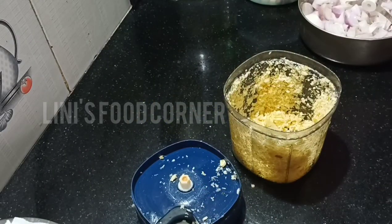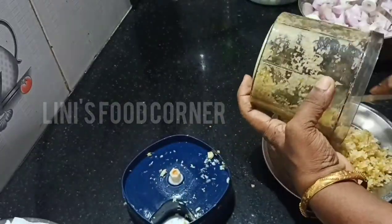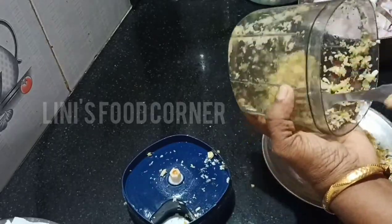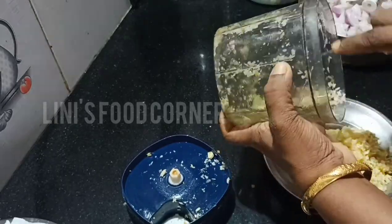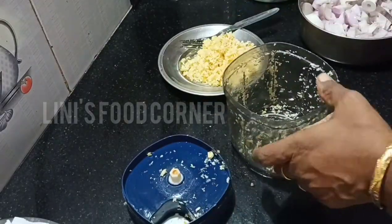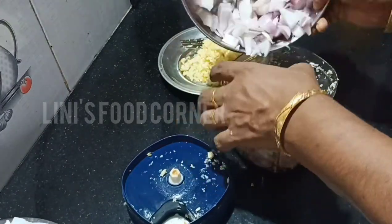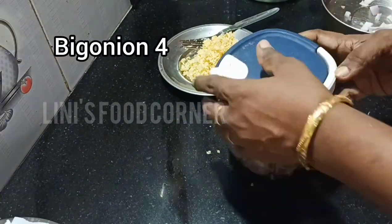Let's cook the whole time. Let's cook in the pan.